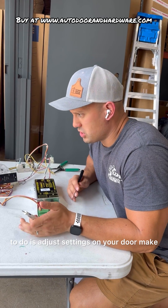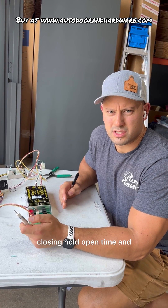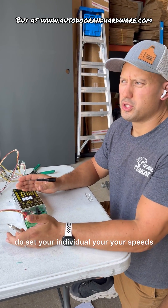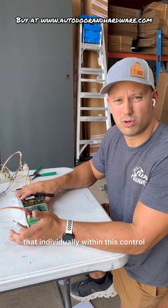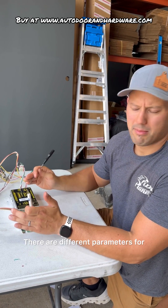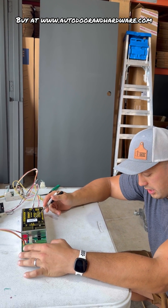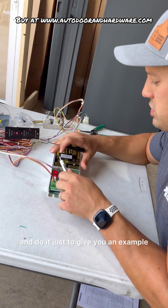From this point, all you need to do is adjust settings on your door. Make sure you have plenty of closing and hold open time, and you can set your speeds. With the Magic Force, this controller, you set your individual speeds, hold open times, and other parameters individually within this control, and it's located under D1. There are different parameters for each motor.